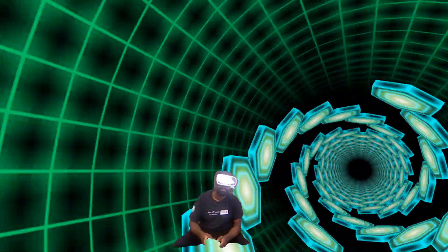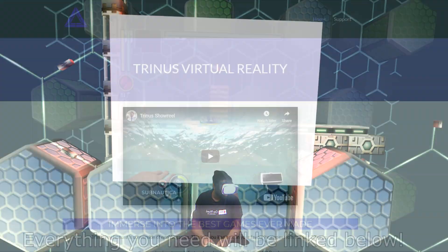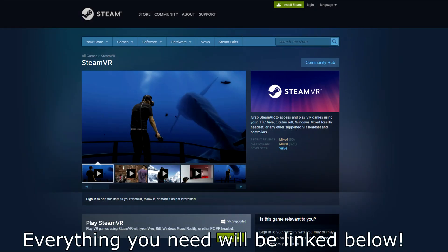So here's a quick rundown of how to set up GameCube VR. First you'll need a way to stream to your phone — I'll be using Trinus VR. Second, you'll need to install SteamVR. And last, you'll need to download and install Dolphin VR.